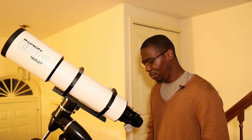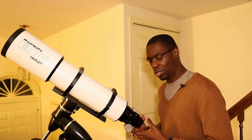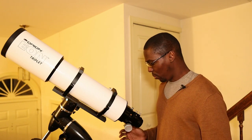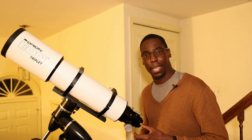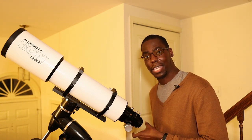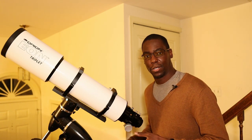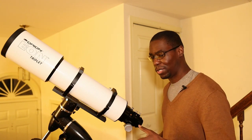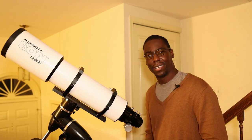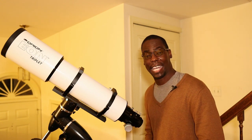One negative I have for this telescope is that it does not include an option to adjust the camera in any orientation. I had to purchase a CAA — a camera adjustment adapter — to add to my imaging train, which added a little bit of back focus that required refocusing. It was a minor inconvenience I wish had been included standard with the telescope package.